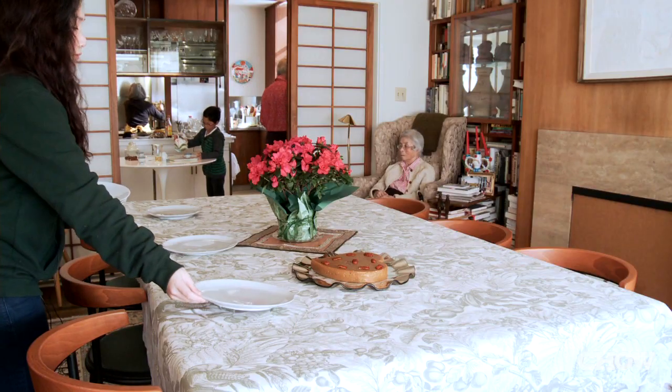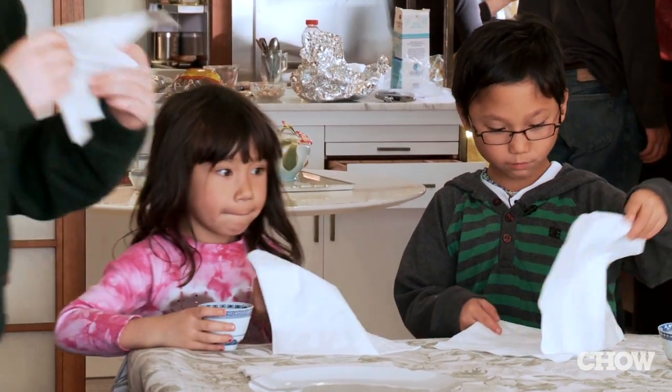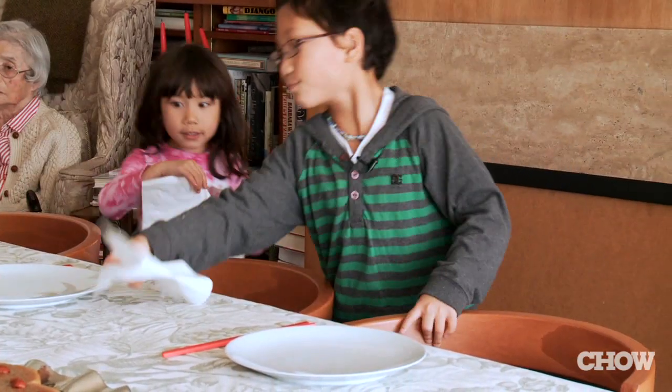We celebrate Chinese New Year for about 10 days, so we make enough so that it lasts two weeks. We have some relatives that live in LA and every once in a while they'll come up and join us for Chinese New Year. But everybody that lives here in San Francisco will come together and have Chinese New Year dinner. That's really fun.